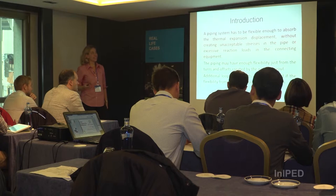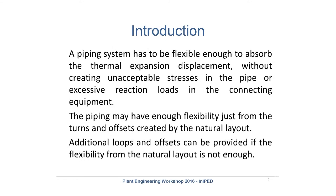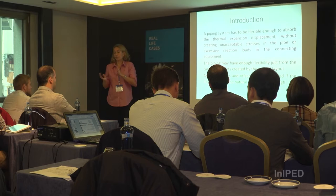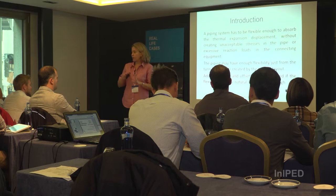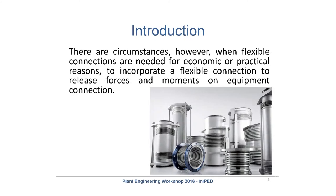As an introduction, as you know, a piping system has to be flexible enough to absorb thermal expansion and displacement without creating unacceptable stresses on the pipe or excessive loads to the connecting equipment. Probably just by the natural location of the equipment and the natural routing, the piping is flexible enough that you can solve the flexibility by using supports — rigid supports or flexible supports like springs. In most cases that happens, but there are specific circumstances where you cannot do that.